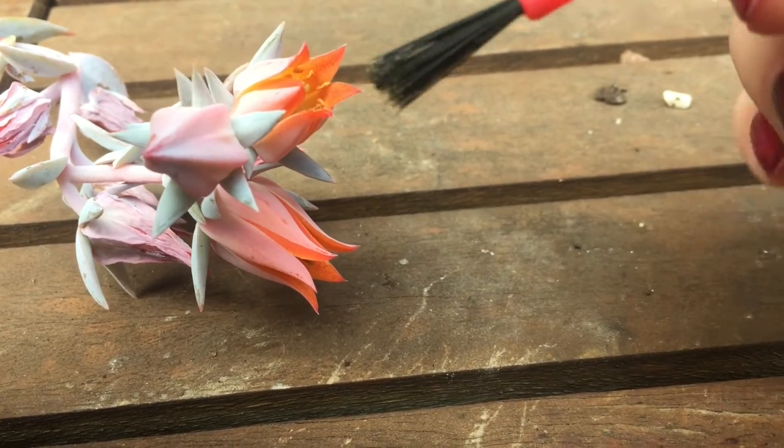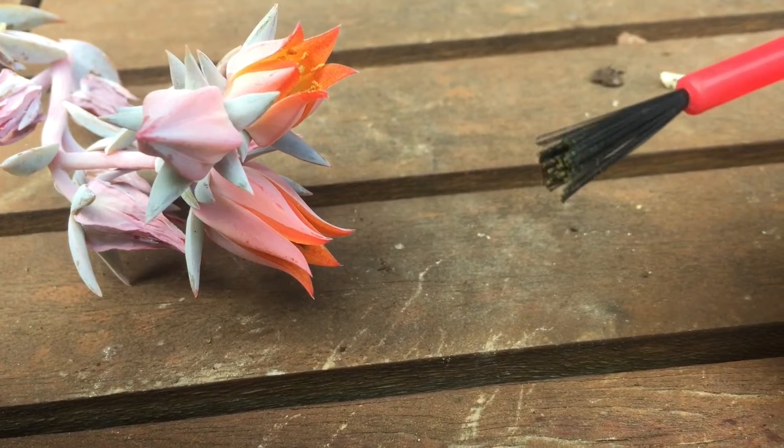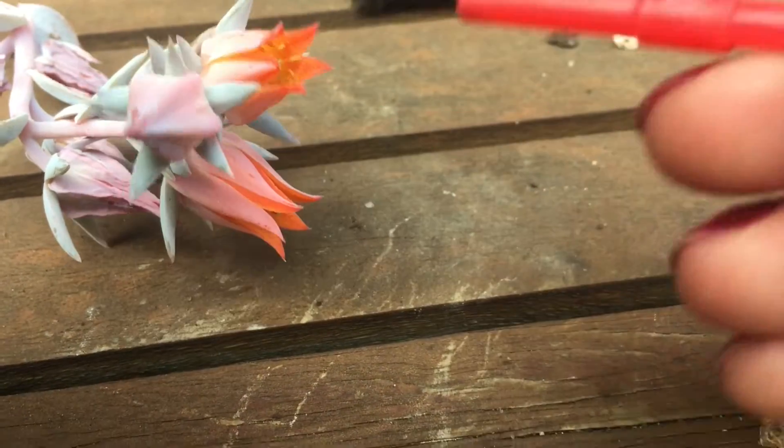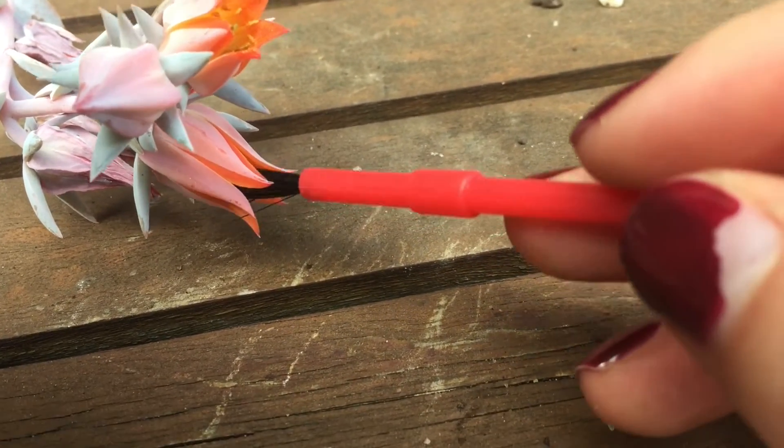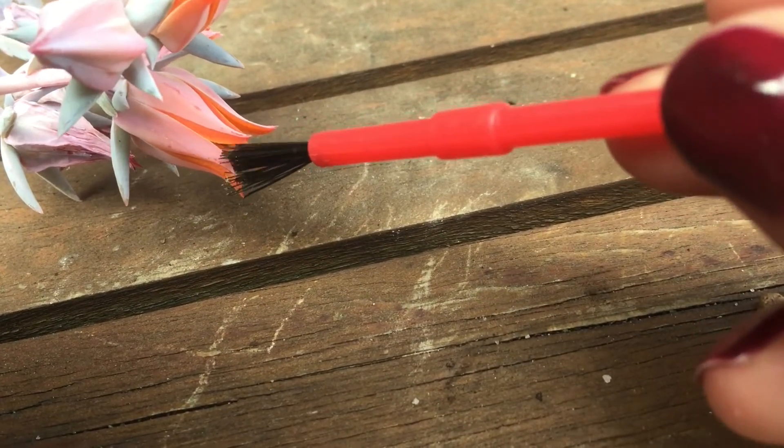This is what the busy bees and all the beautiful bugs do, but today I am playing mother nature so I'm doing it myself. I'm really trying to hold back an evil laugh! I'm collecting the pollen from one flower and transferring it over to the next flower.